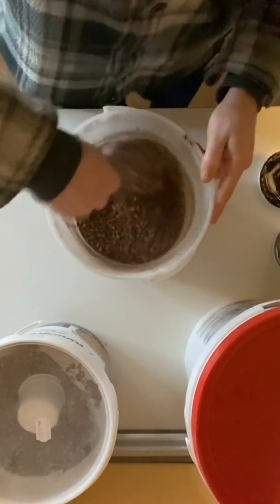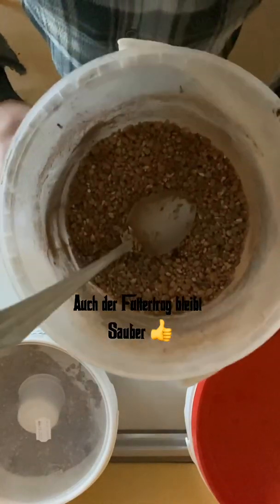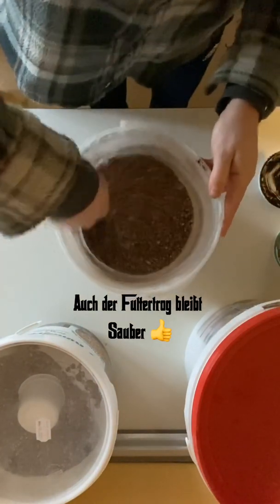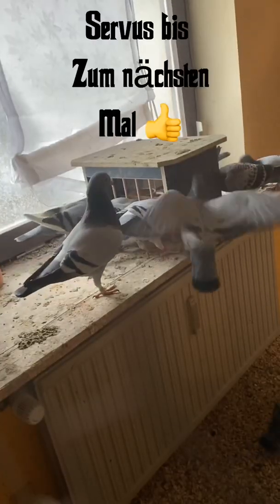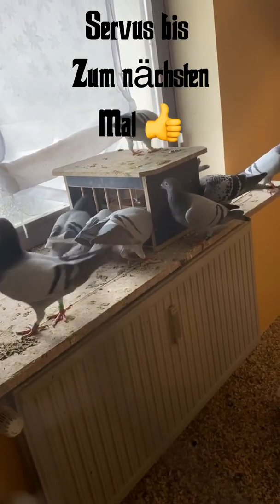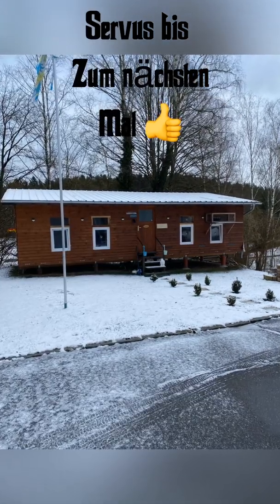Das ist auch eine riesige Schaureine. Und der Futterkalk ist super gebunden, hängt an jedem Korn. Und das bekommen jetzt die Zuchtkalk. Dann haben wir das Futterkalk.